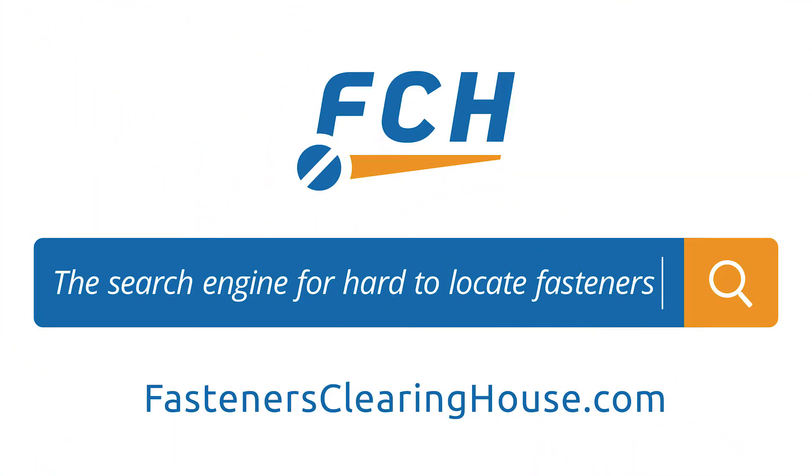Searching for a hard-to-locate, fill-in, or oddball industrial fastener item? Get out to the FCH Sourcing Network at FastenersClearinghouse.com. FCH is the search engine for hard-to-locate fastener items — free to use, over a million and a half fasteners. That's why we call it Skrugle. It's the FCH Sourcing Network at FastenersClearinghouse.com.